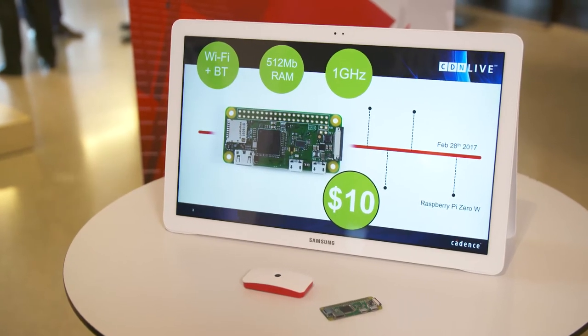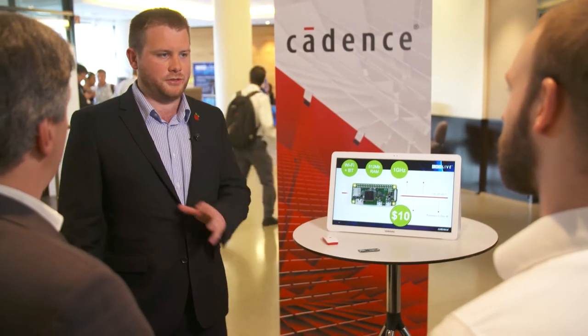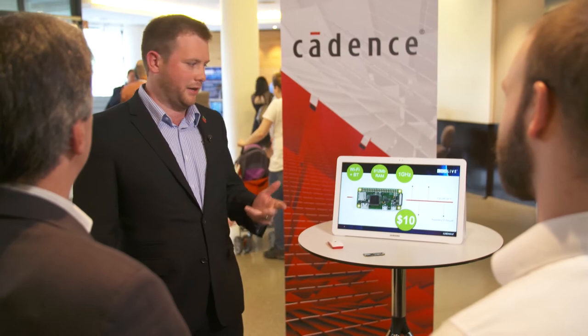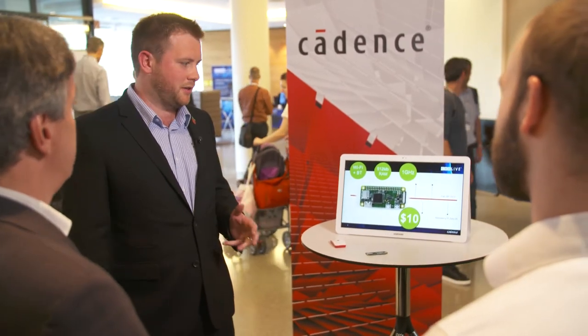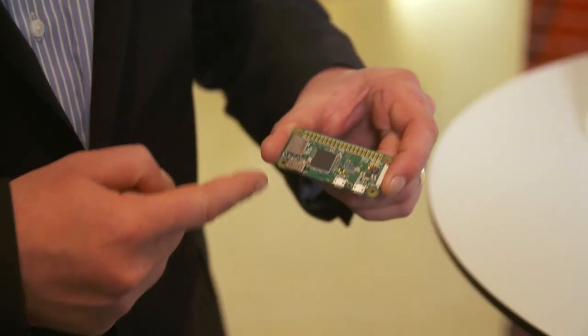Pi Zero W was launched back in February and we've just sold 250,000 units, which is a fantastic thing to do in quite such a short time. It's a computer with Wi-Fi, Bluetooth, HDMI, and USB — all for $10. It's tiny; it's the size of a stick of chewing gum.